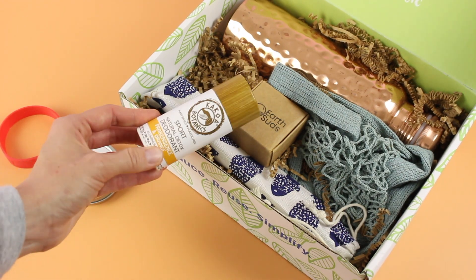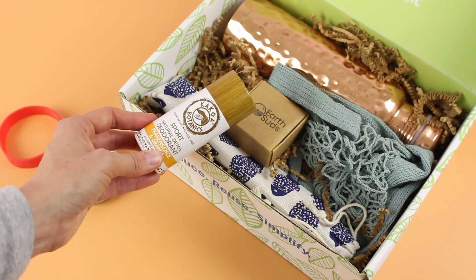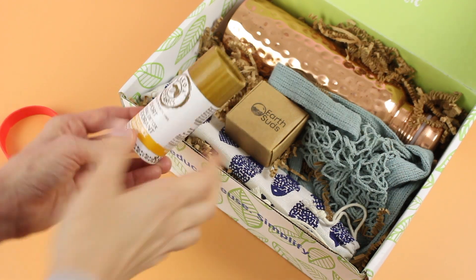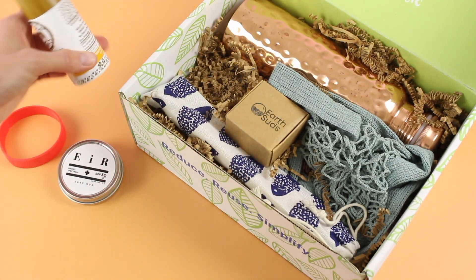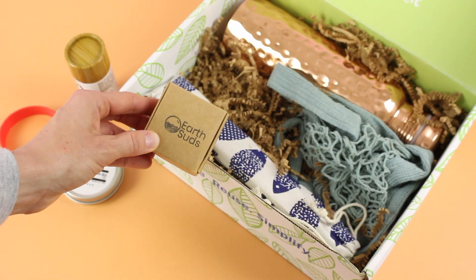We also have a sport natural detox deodorant in frankincense and orange. This is very interesting and I love the plastic-free packaging on this. I feel like I have seen this brand before. It's aluminum free and it's a push-up from the bottom. Looking forward to testing that out.